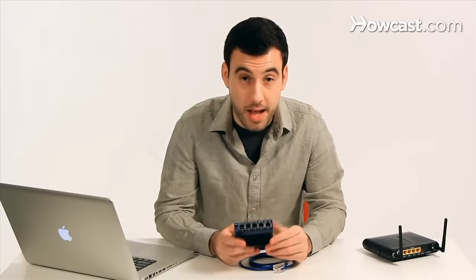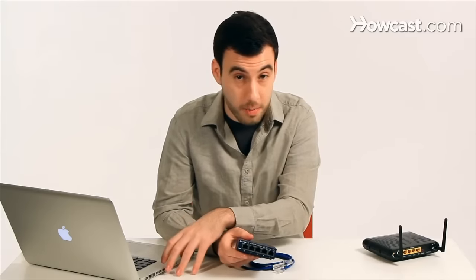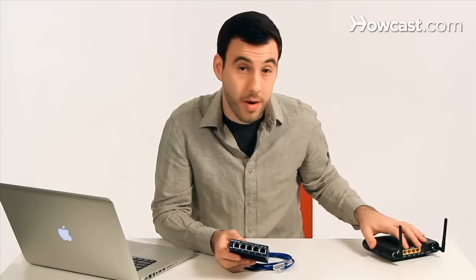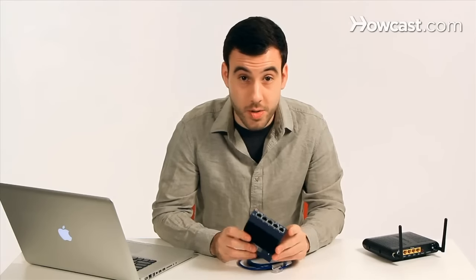If you buy a gigabit switch, it's also wise to make sure your computer has a gigabit ethernet port and also that your router has a gigabit ethernet port. Otherwise you're not really taking advantage of it. So if you have way too many computers for your router to handle, an ethernet switch is definitely what you need.